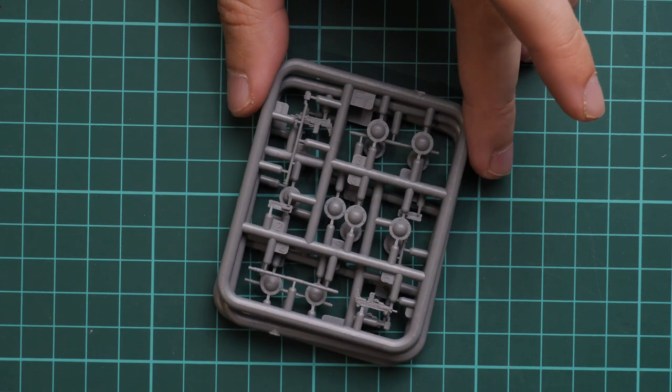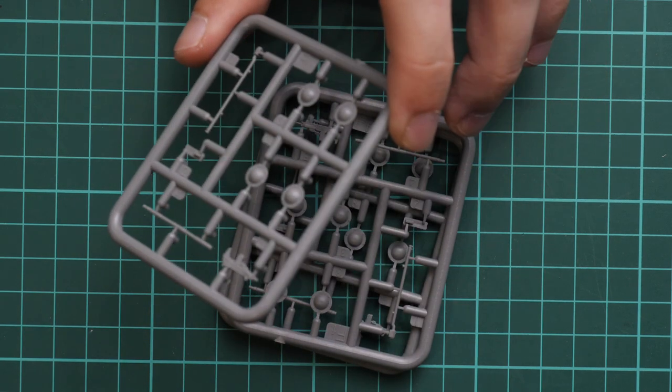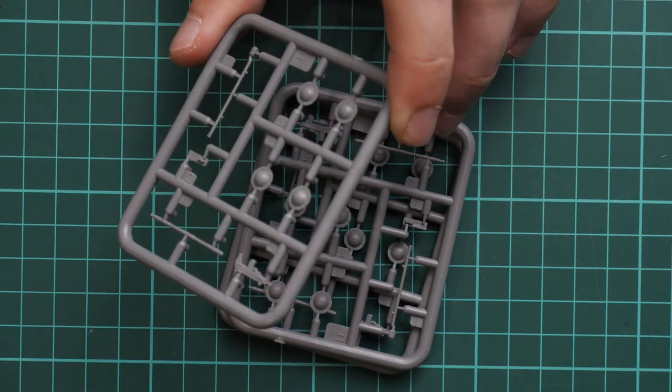I see only three identical plastic frames and that's why I'm a bit confused, because there should be four — and I did not lose anything. Here we have parts for road wheels — these are center caps and also some minor parts for external detailing.